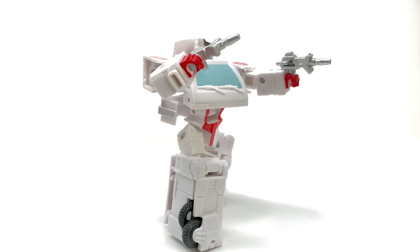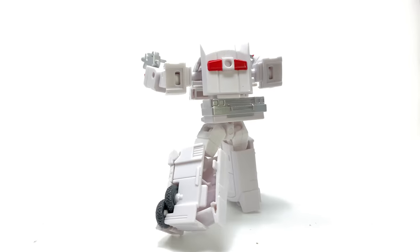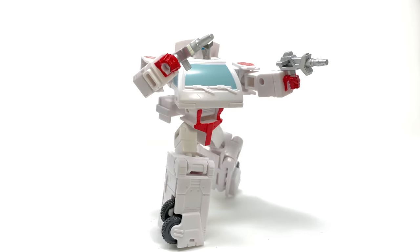Hello everybody and welcome back to the channel. For today's video we're going to be taking a look at the Transformers The Movie Studio Series core class Ratchet, a figure which has actually surprisingly turned out to be pretty decent.